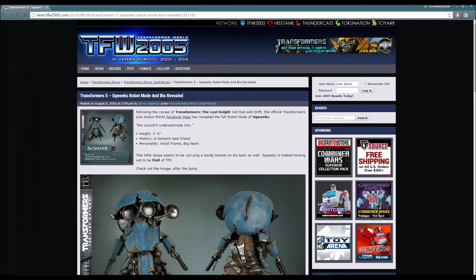That's right guys, we officially have a character profile for the one and only Squeaks. As I mentioned in my previous video about Drift being revealed, Transformers 5 - Hasbro, whatever you guys want to call it - they're going to be doing character profiles. They did one for Hot Rod first, they did one for Drift, and they may do Hound and Bumblebee next, but they decided to do Squeaks next.